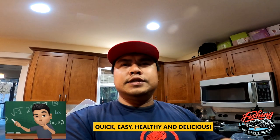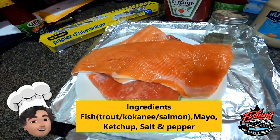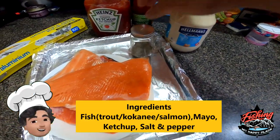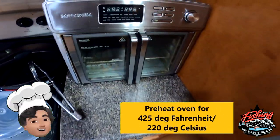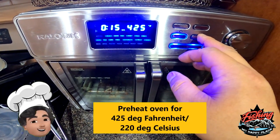Hello everybody, Brandon here with another fishing video. This time it's how to cook your fish — a quick recipe, one of my favorite recipes, quick and easy. You can get it done in about 20 minutes if your fish is defrosted. We have some kokanee, some trout, and a coho right here. All you need is some mayo, some pepper, some ketchup, and some tin foil. We're gonna prep this for 425 degrees on bake.